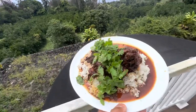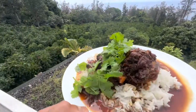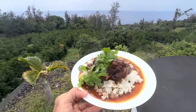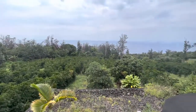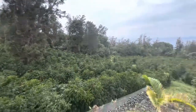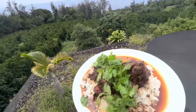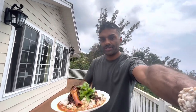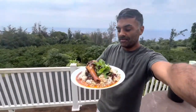Braised boar shanks — with the Pacific Ocean out there, and this boar was wandering these woods, caught a couple days ago, left to hang in a meat locker. Braised boar shanks from these wild fields.